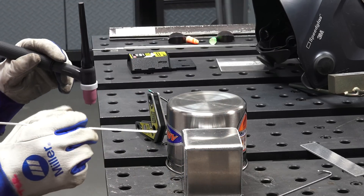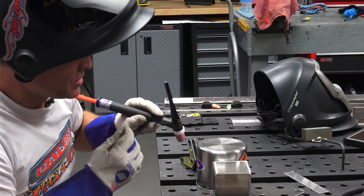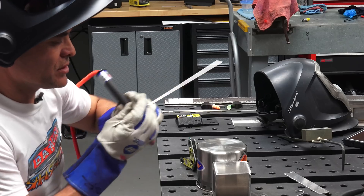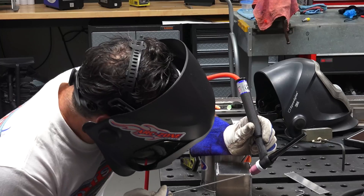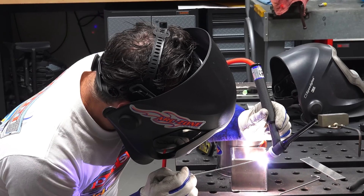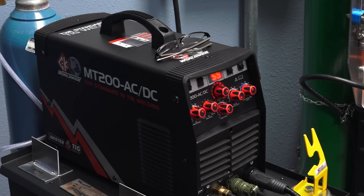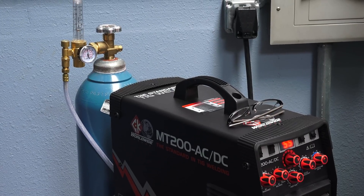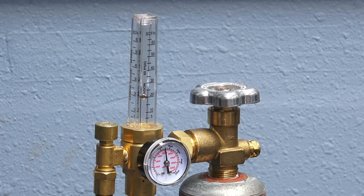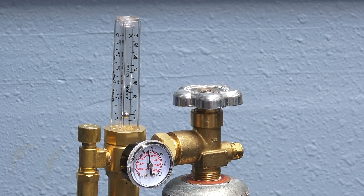You notice as you weld more, the piece gets super hot, making it harder to control the bead appearance. If we want an ideal piece we would let it cool down and then go back and do it all. Not bad — machine is working excellent.